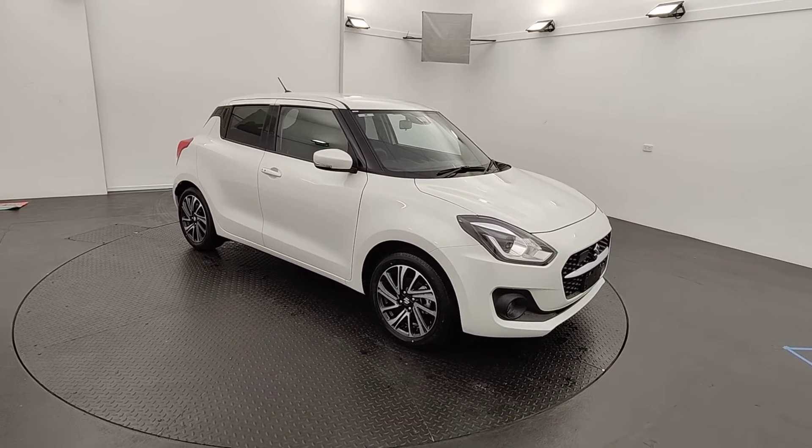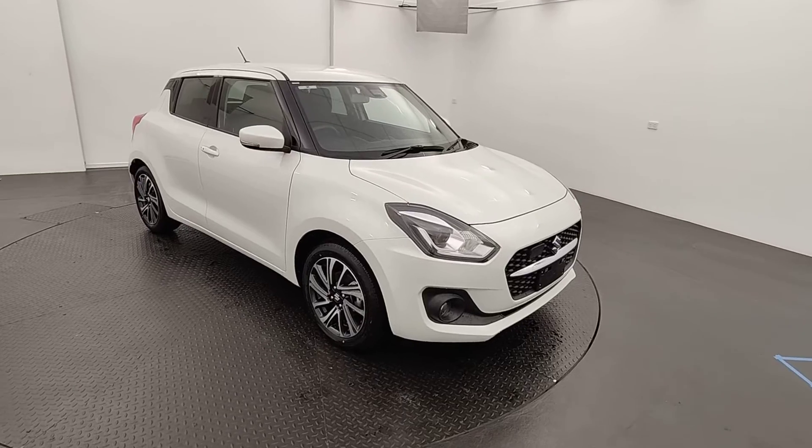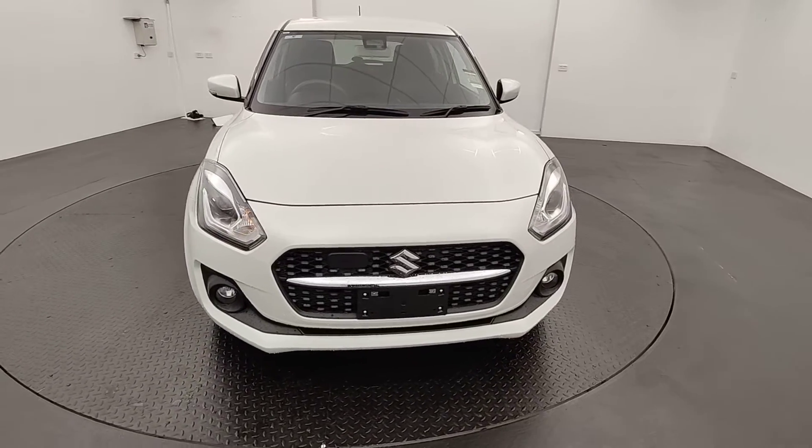Hey guys, thank you for your interest in our Suzuki Swift GLX Turbo. We've got a one litre four cylinder engine under the hood of this thing, power to weight ratio at the wazoo, and we're going to touch on some key features as we go around this car today.